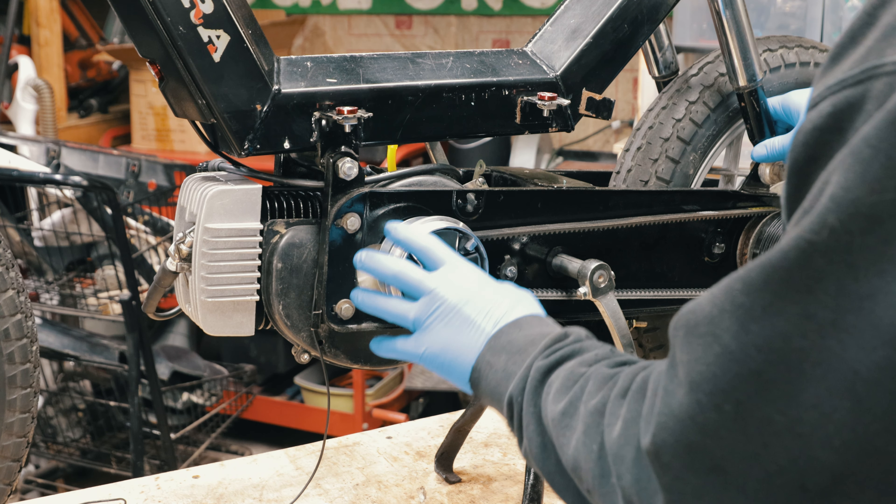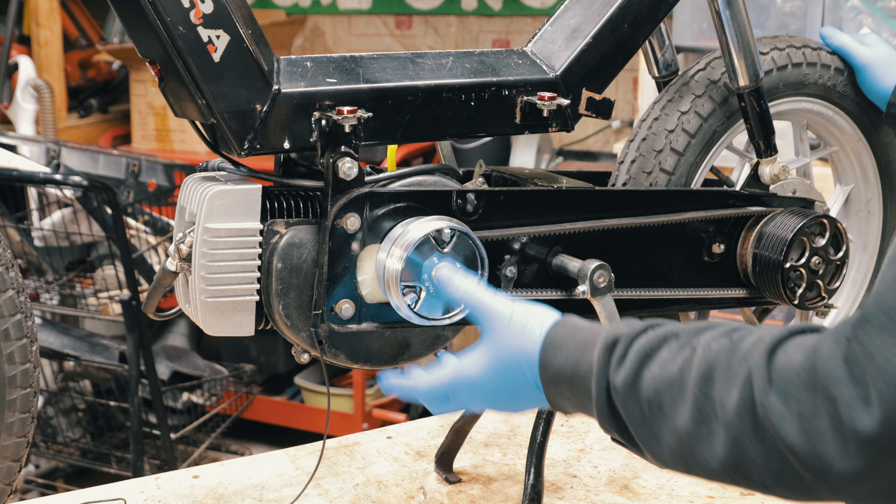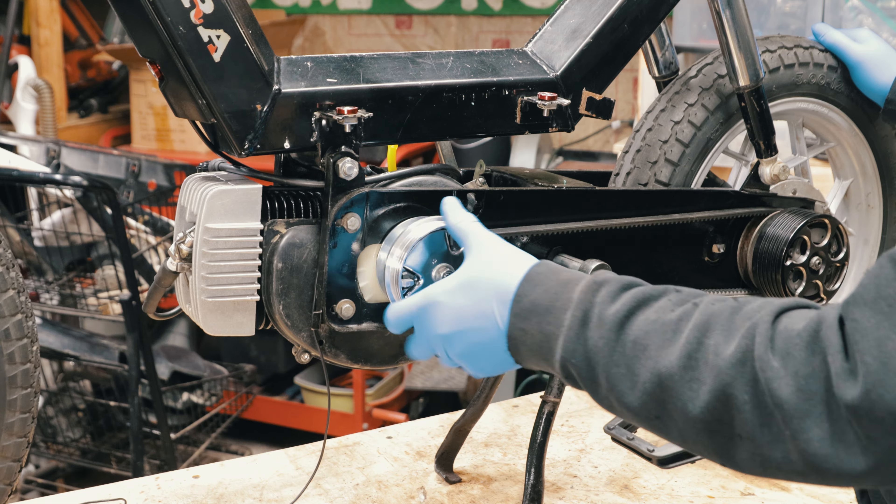Some people say you can set the timing with the engine in the subframe, but I'm going to take it out — it'll be a lot easier. Before you pull the engine, make sure you know which way it rotates. In this case, the engine spins clockwise.